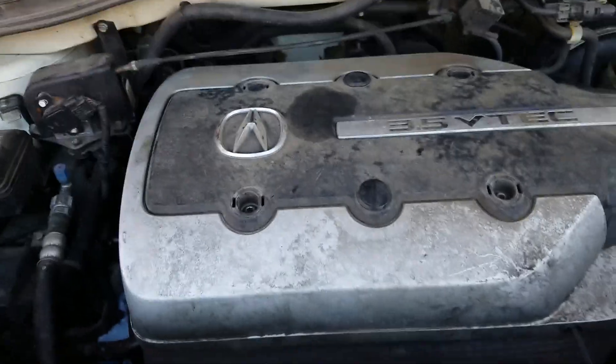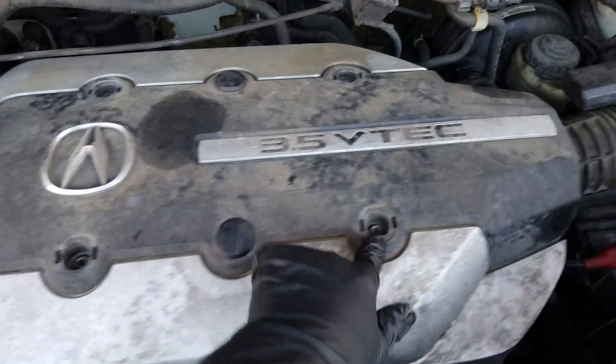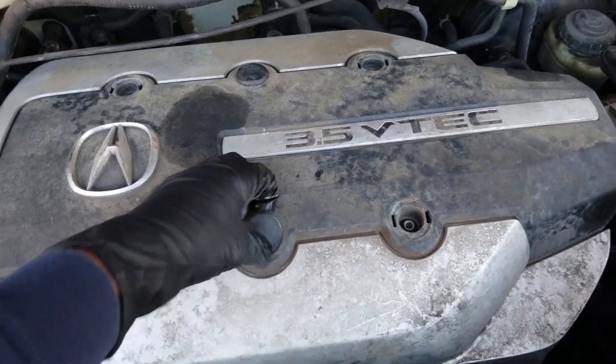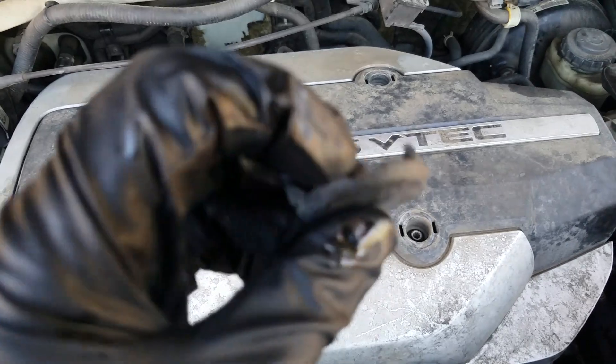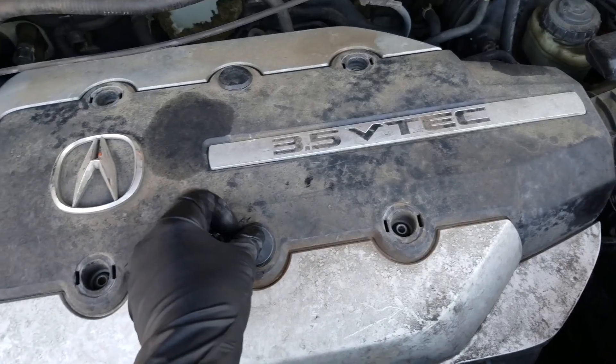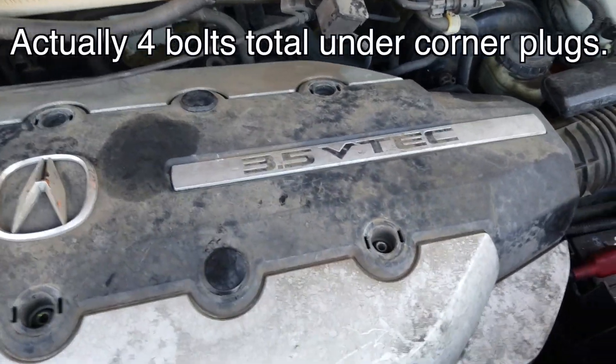This job takes just two tools: a 10 millimeter socket and a 10 millimeter wrench. You're going to want to take off the cover by removing the caps, which are these right here. They'll either pull off with your finger, or if you can't get them off, stick a little blade underneath there and pop that off. Underneath here will be two 10 millimeter bolts — take those off.